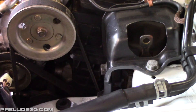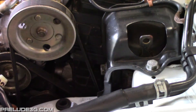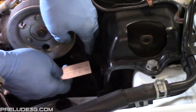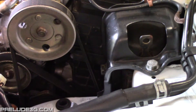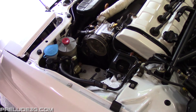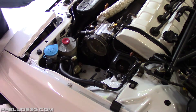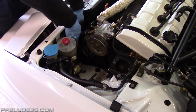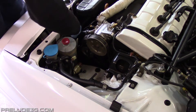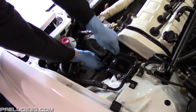Loosen the adjuster to have about 3/8 inch or 10 millimeter deflection in the belt — it's better if it's too loose than too tight. If it squeaks you can always tighten it more later. Pull out the ratchet and reinstall the plug. Tighten the adjuster pulley nut — you won't be able to get a torque wrench on it so just use your best judgement.